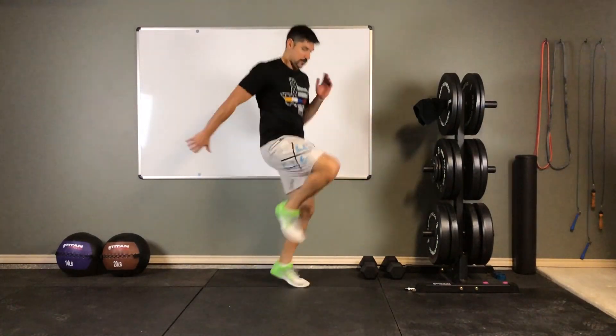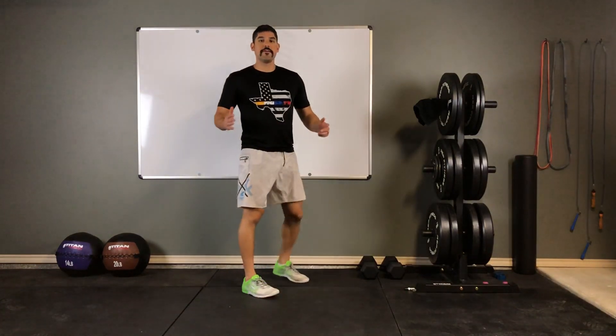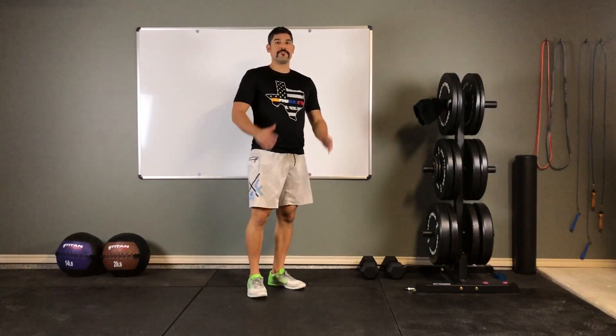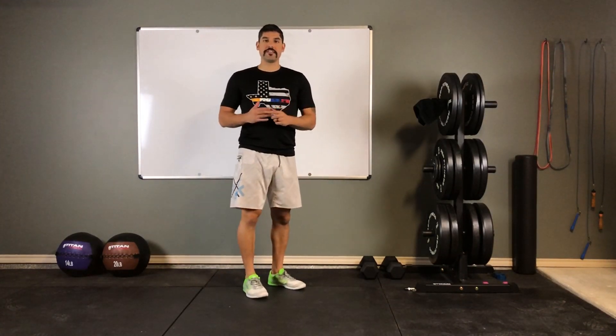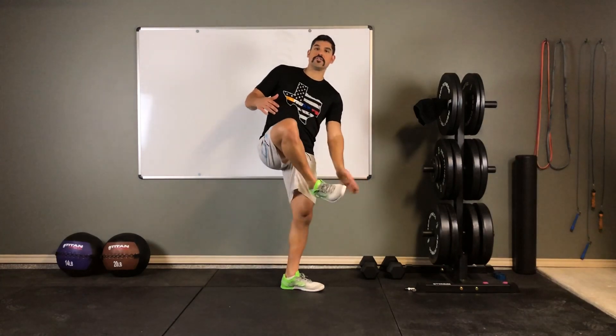You see it's kind of like an exaggerated running motion, so my arms are naturally flowing. What you need to focus on is making sure that knee comes high enough, and as it impacts the ground, it needs to be just the ball of your foot hitting it. And there you have high knees for your next warm-up.